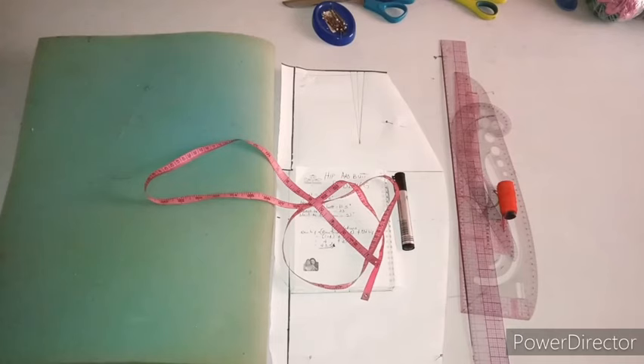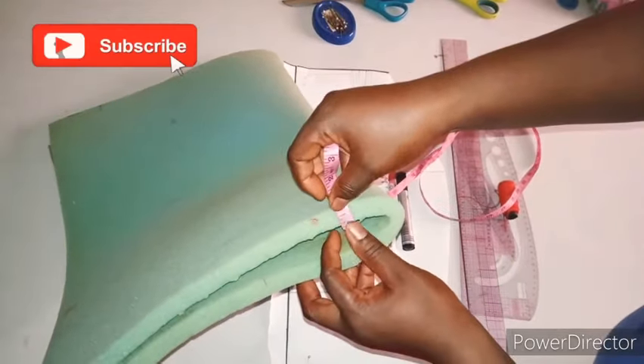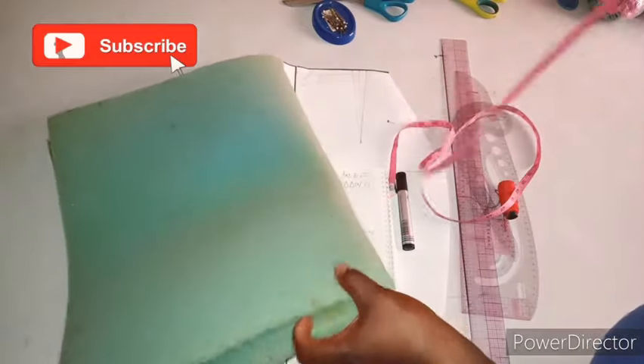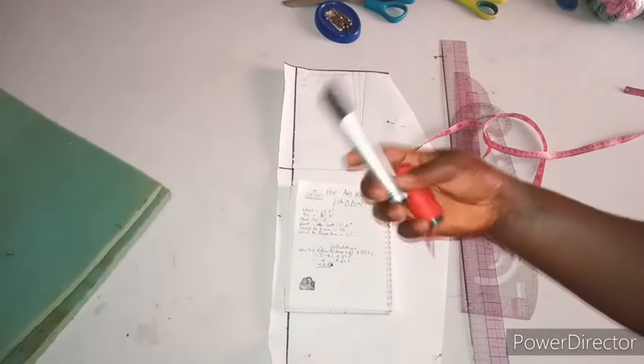Let's jump straight into the business. What you're going to be needing is your foam. I have about 0.75 inches of foam. You can get it in any furniture workshop or anywhere they're selling furniture upholstery stuff. You'll also be needing your needle and thread, a marker pen,